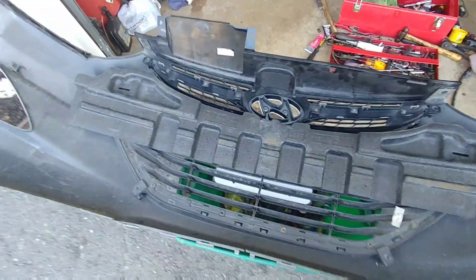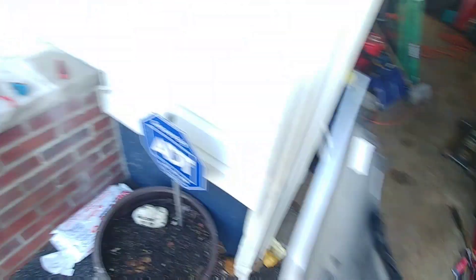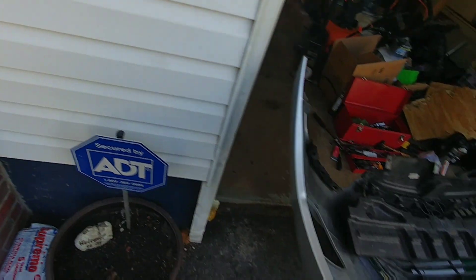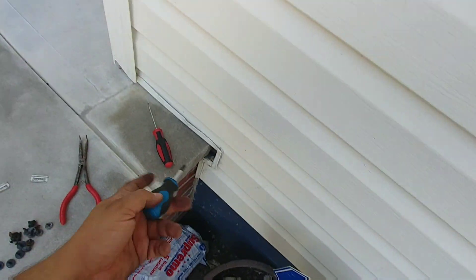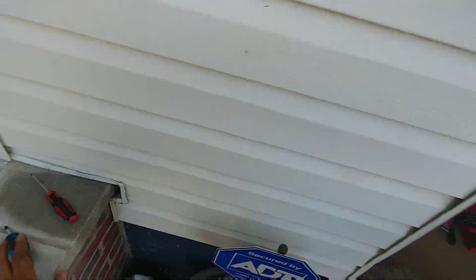First is this foam piece. There are little slots, and that's where they slot in — held on by these little metal clips. Pop them off with a Mac Tools angled needle nose plier. The tools you need for this are a panel popper tool, or a small plastic screwdriver, plus a small Phillips head screwdriver — I'm using a P2 with a nice fat grip so you can get leverage. The foam bit comes off easily.